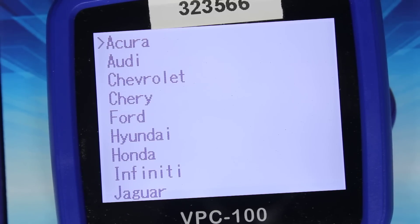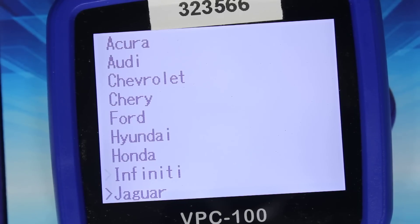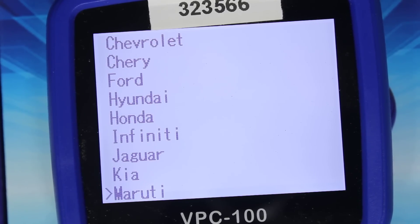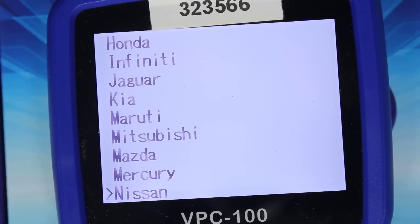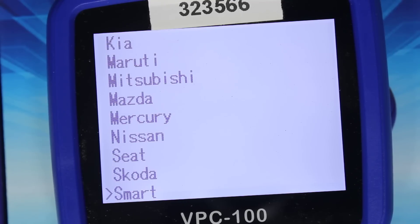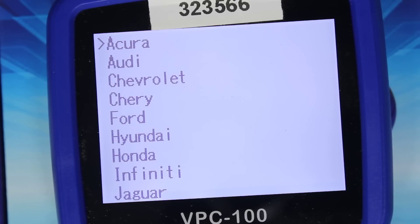Press enter to access the brand list. The supported makes include: Acura, Audi, Chevrolet, Cherry, Ford, Hyundai, Honda, Infiniti, Jaguar, Kia, Maruti, Mitsubishi, Mazda, Mercury, Nissan, Seat, Skoda, Smart, Suzuki, Toyota, and Volkswagen. That appears to be the last one on the list.